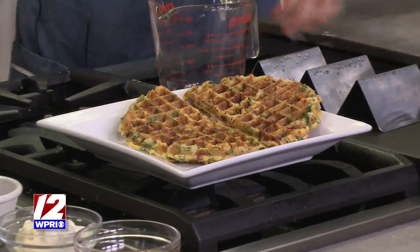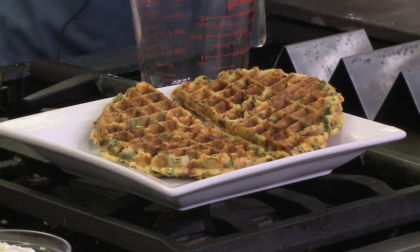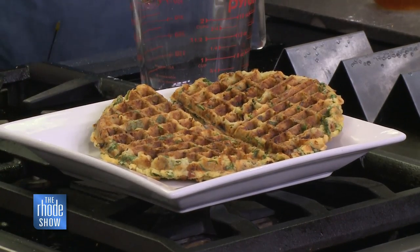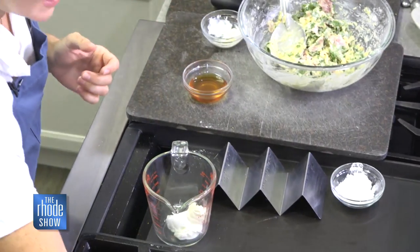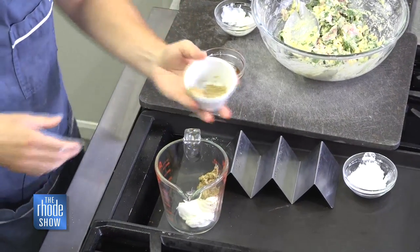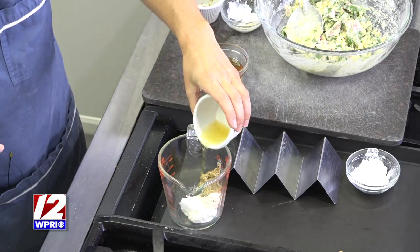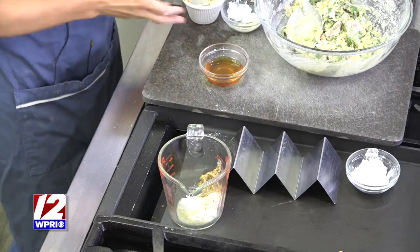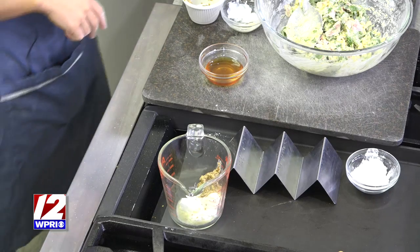I love these waffle irons that let you make them into different shapes — you can really have fun with this one. Then we're going to make a quick honey mustard sauce. This is a little sour cream or mayo — think of the components of a ham and cheese sandwich. It's really just four condiments stirred together. If you're making it for the grownups, you could add a little sriracha — it would taste amazing.